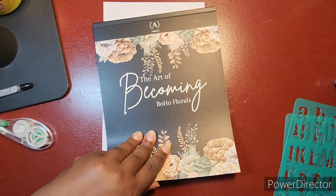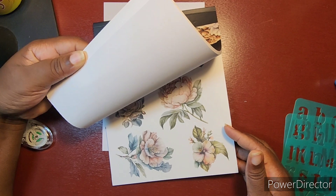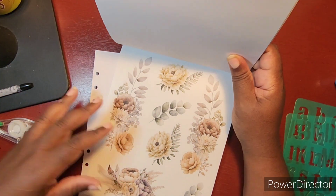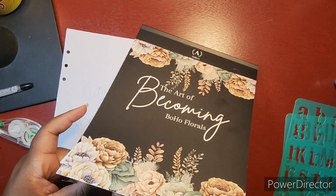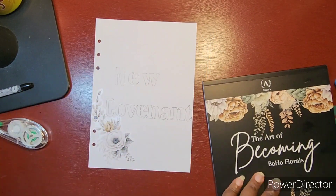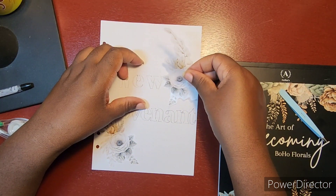I'm looking for my stickers. We're going to use the Art of Becoming boho florals here. I think I want to do clear stickers. Now we're doing a little flip-flip because I can't decide which set of stickers I wanted. I thought I wanted to go with these, but then I realized the layout is really more for a vertical look than what I was looking for, so I decided to go with these instead. I'm also using a second one to try to cover up some of the white space.